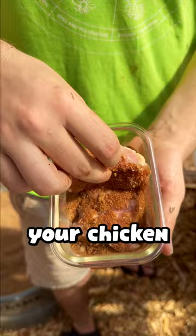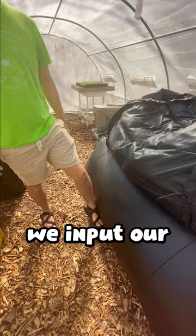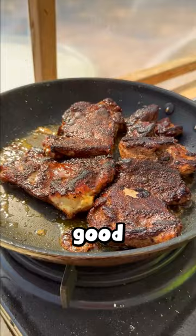You might think it's too crowded but we're still gonna get a good sear because we're cooking on pure methane, which burns very hot. The methane we collect from our methane digester — we input our leftovers into it and it traps the methane so we can burn it off. So we don't only get to cook good chicken on it but we get to save the environment at the same time.